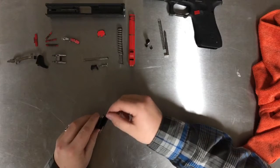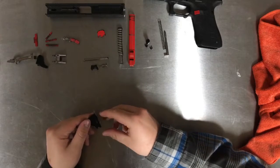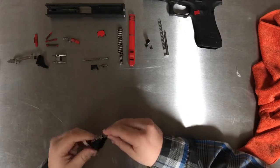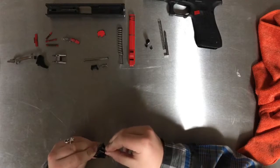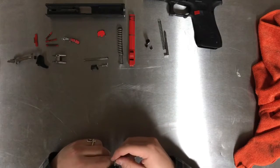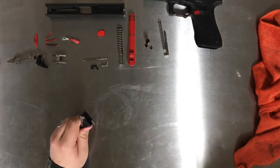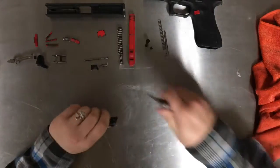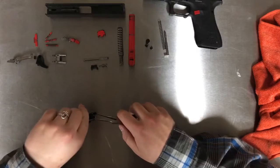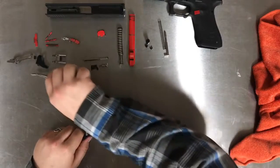The next piece to take out is the trigger spring. It's pretty easy — just another little fish hook. It can be an annoying spot, but some needle nose pliers or pliers in general can help you get this little piece off. Just grab it and pry it right out like that.